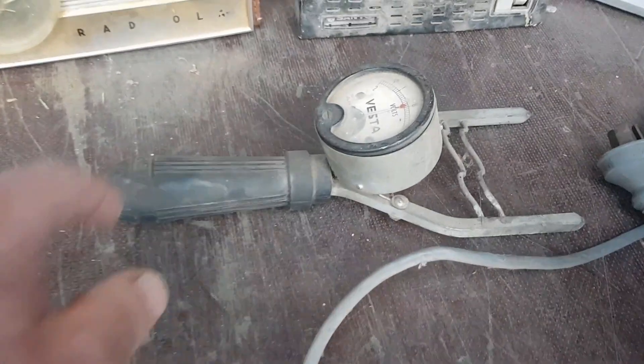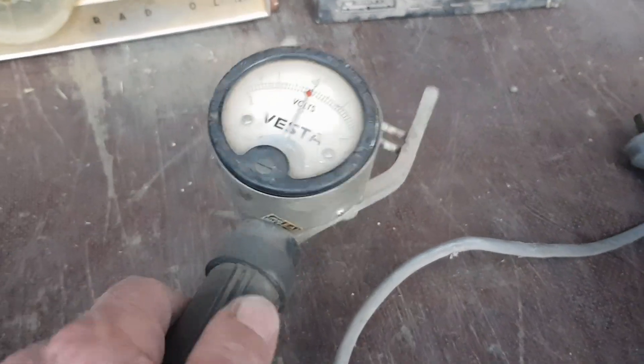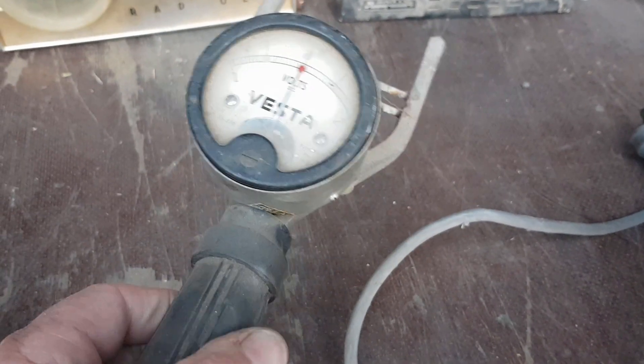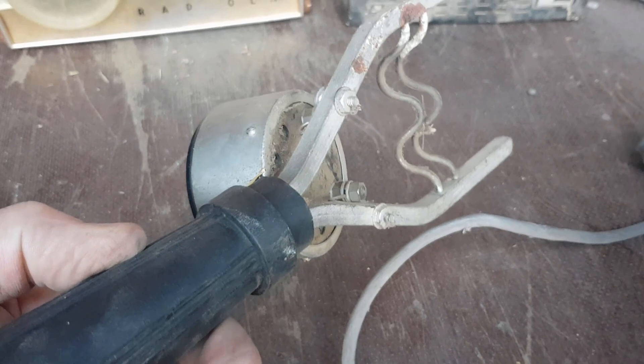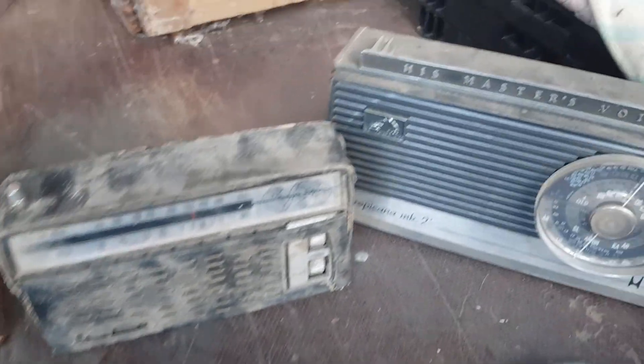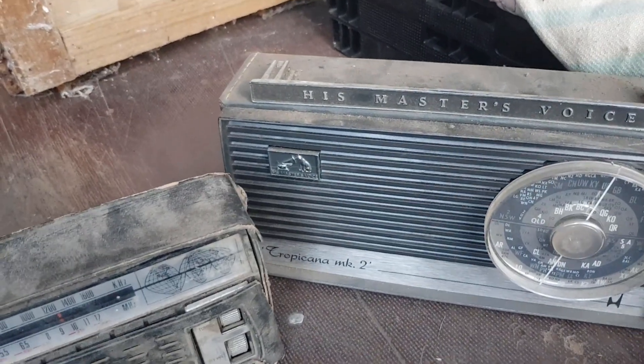This item here is a pretty lethal-looking thing, but I think it's a vintage car battery checker and tester. That's pretty cool — a nice piece of equipment, though I probably won't use that one.